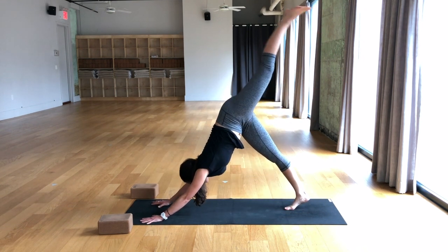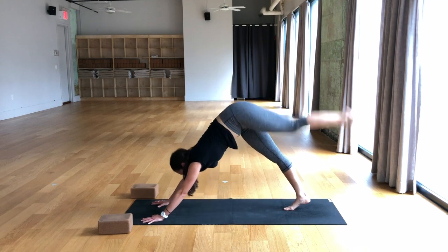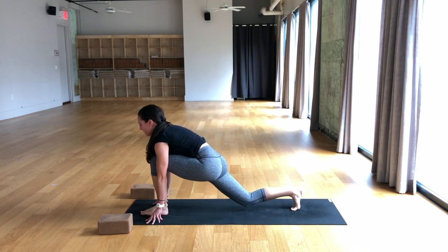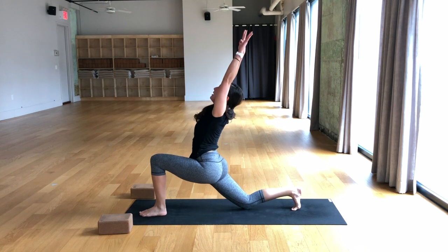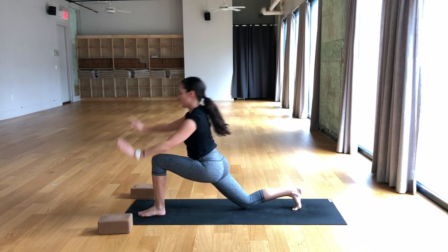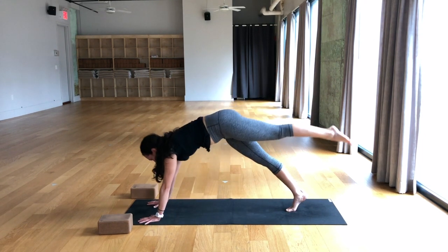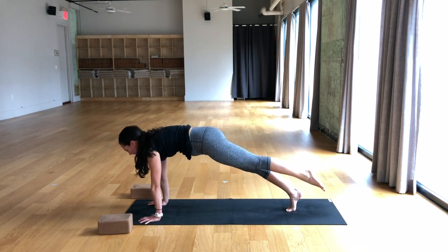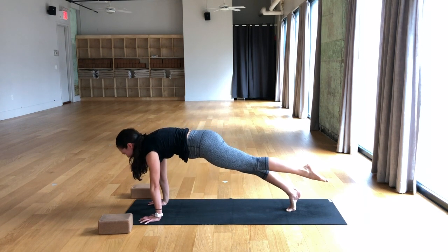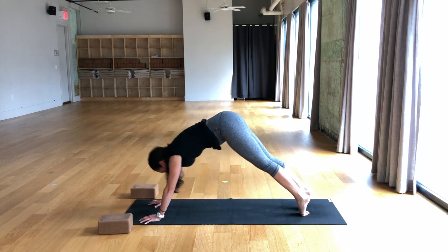Breathe in, left leg lifts. Breathe out, left knee to left tricep, then bend the elbows. Breathe in, down dog split. Breathe out, place the foot between the hands, low lunge. Inhale, straighten left leg. Exhale, bend the knee, drop the right knee down. Inhale, hook thumbs, reach up, arch back. Exhale, cactus the arms. Inhale, low belly pulls in, lift the chest, look up. Exhale, hands to the mat, lift the back knee. Breathe in, down dog split. Breathe out, plank pose. Exhale, take the knee to the nose. Inhale, one-legged plank. Exhale, lower chaturanga. Breathe in, upward facing dog. Breathe out, downward facing dog.